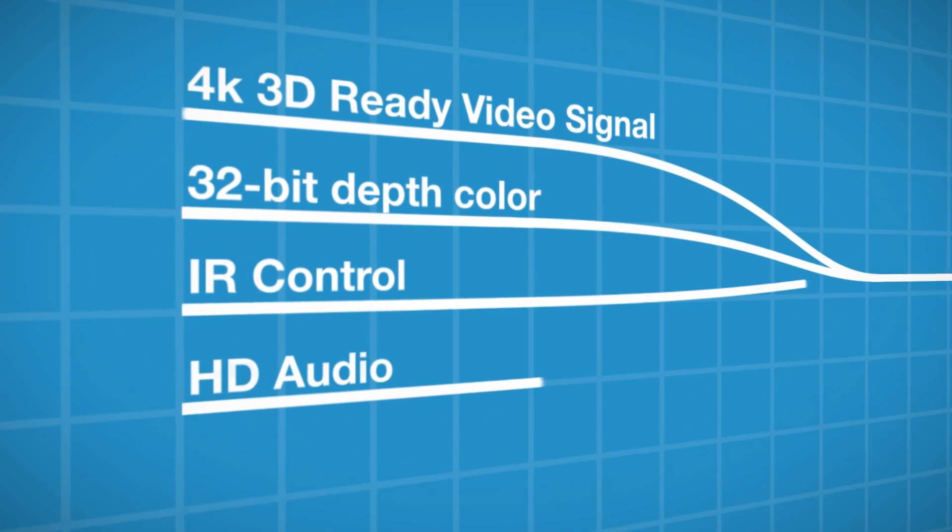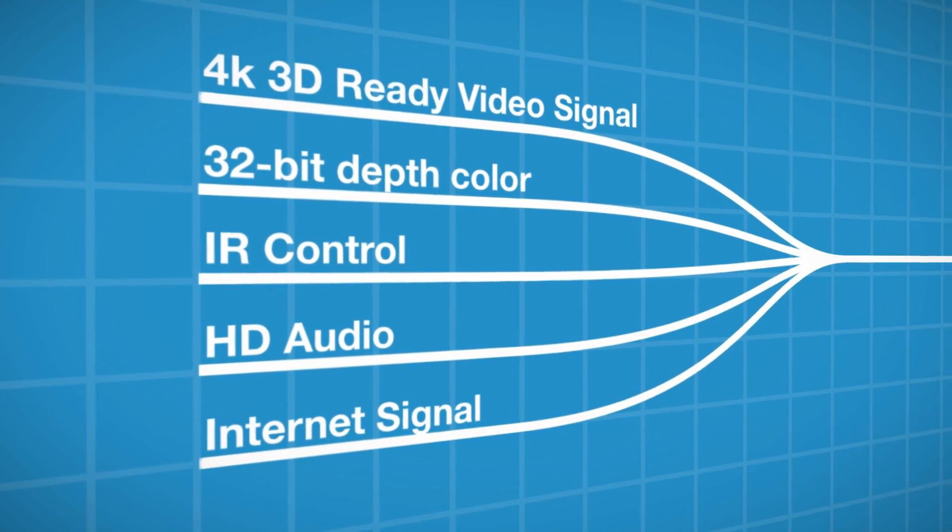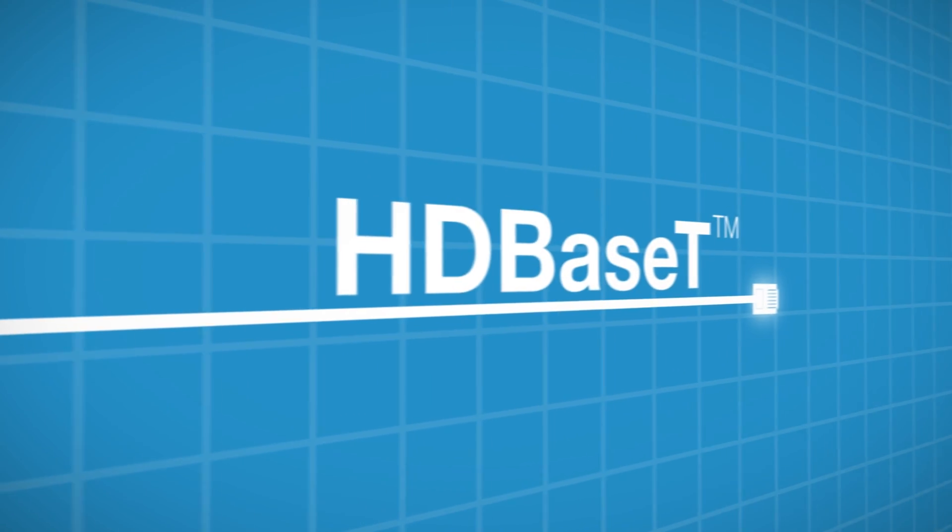A commercial integrator might need to run eight separate displays in eight different rooms, and HDBaseT allows that integrator to run cable that meets code without having to worry about running multiple cables through conduits.